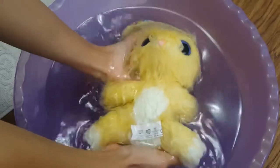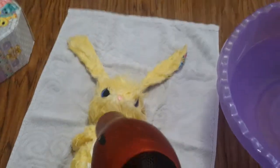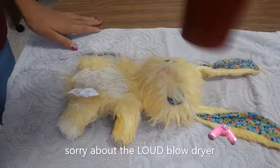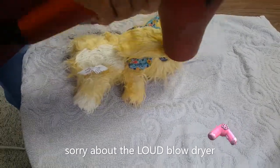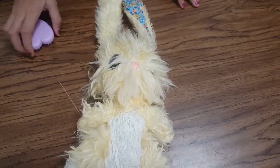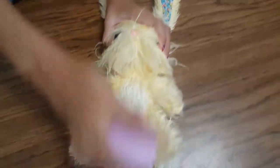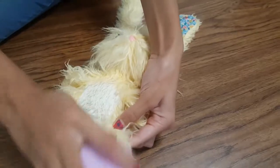Now it's time to take her out and dry her. You're supposed to blow dry your bunny for 15 to 20 minutes on the warm setting, not hot. The drying does take a while, so parents — be prepared. You can do it while she's damp too, and it's fun. But now you get to fluff her.